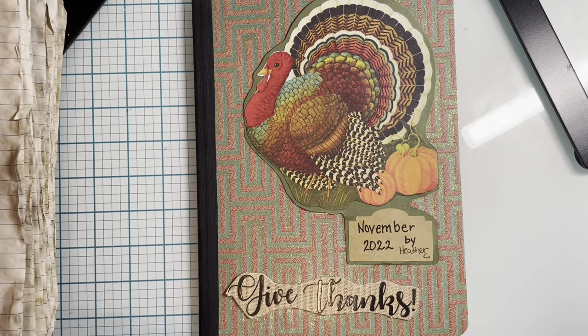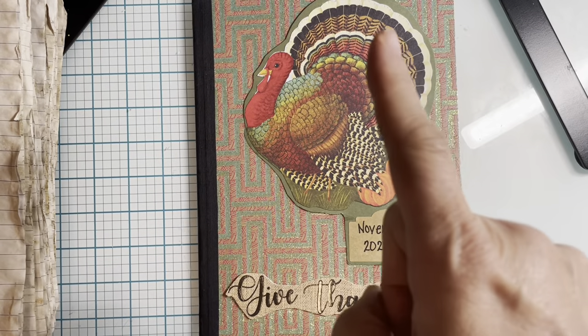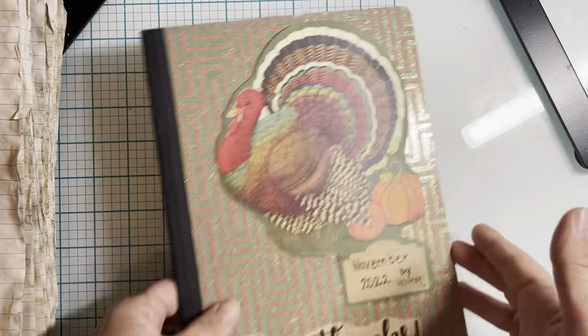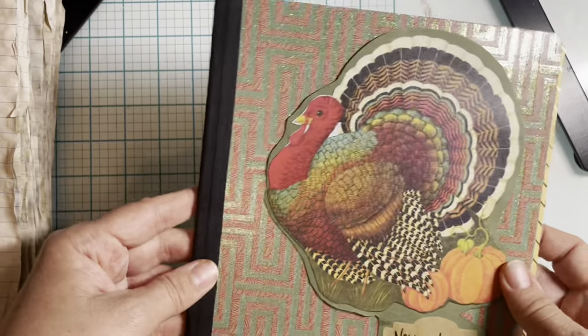Hi everyone, welcome to my channel. My name is Heather C and I'm inviting you to come along and craft with me. Today I'm in my November composition notebook.